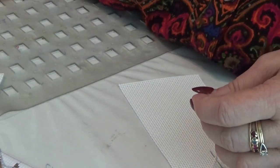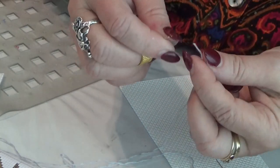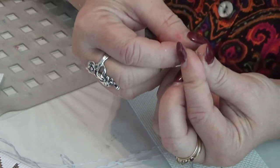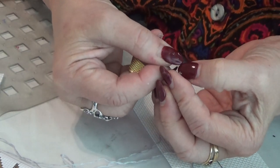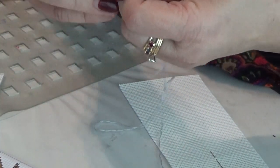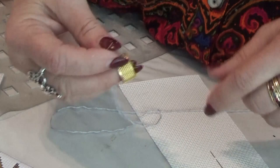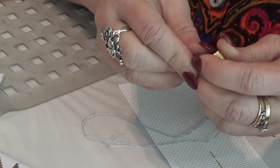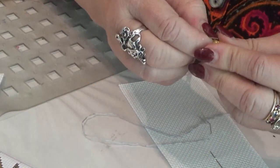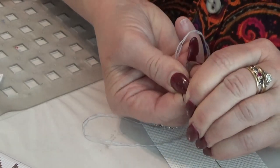I'm going to take the bigger needle that I picked out and thread it through. Now, you can use a needle threader if your eyesight is not perfect — there's nothing wrong with that. I pull it fairly long in the beginning and straighten it out. We are not going to make a knot on the underside of this.